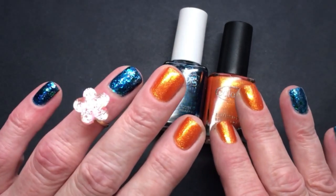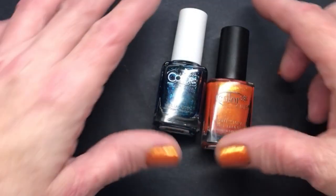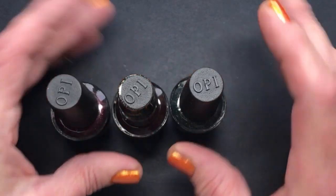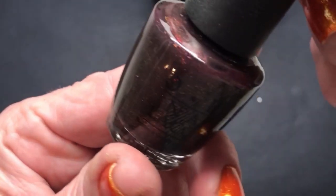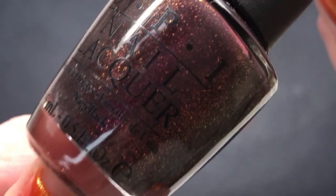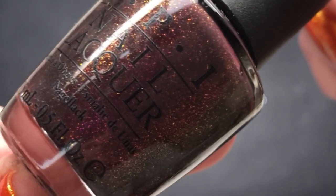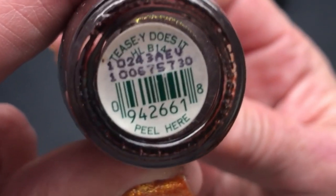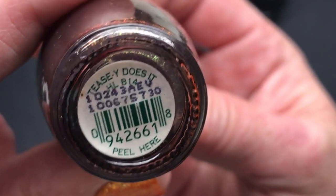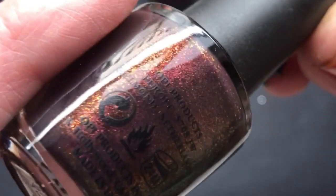I found three new OPIs — they are new but old, and I really feel lucky that I found these three. They are new, never been used or swatched. The first one is kind of bordeaux with what looks like copper shimmer — copper to gold flakies or glitter in it. This one is called TZ Does It, and it is so gorgeous.